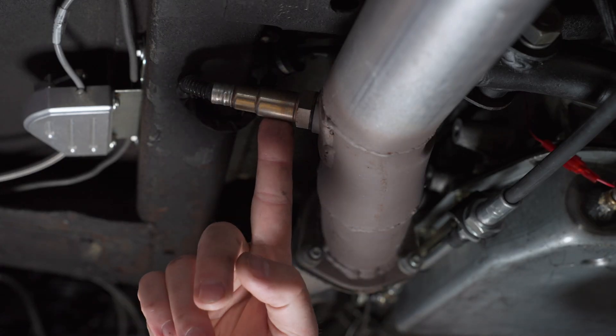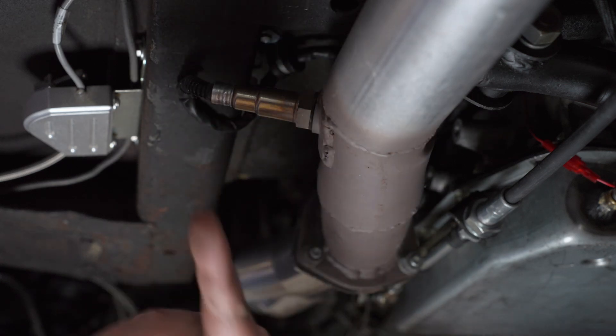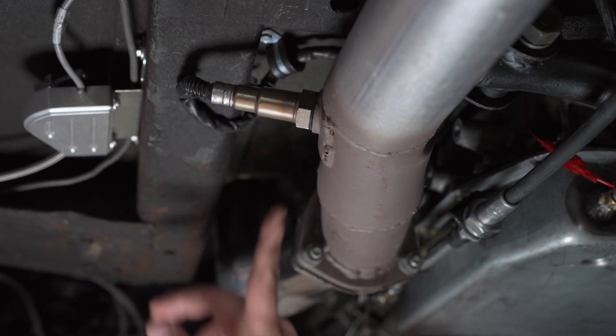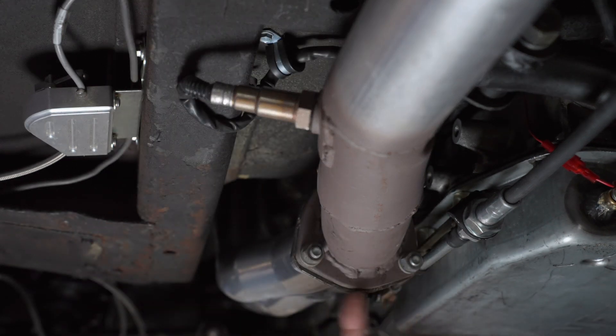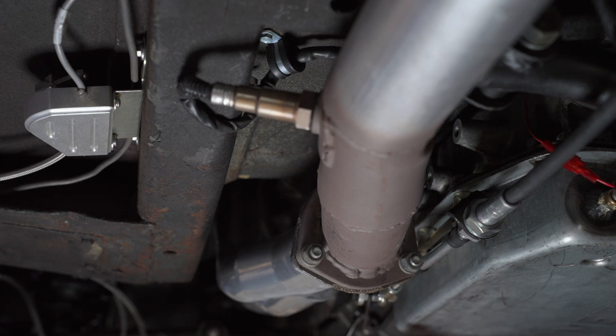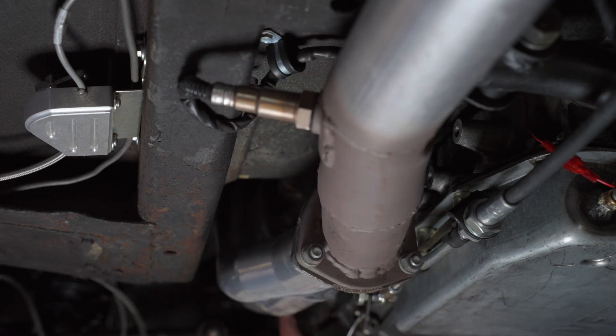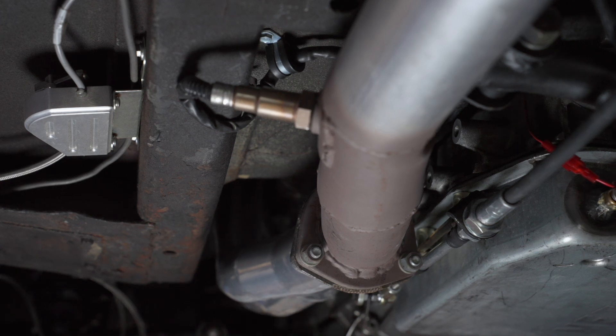Here we are up at the O2 sensor. We have the O2 sensor bung welded on and we're not seeing any smoke around this area. Even traveling up to where the collector flange is — which is a really common spot for exhaust leaks — this flange is looking pretty good. I don't see any smoke coming around. We're going to work our way all the way up and peek into the exhaust to see if there's any smoke in the primary tubes. I'm not seeing anything and it looks pretty clean up there.